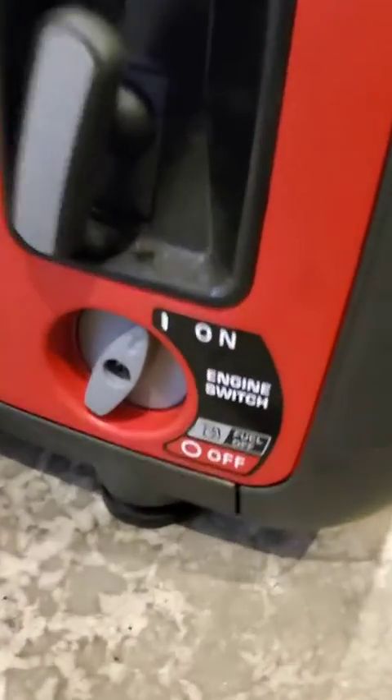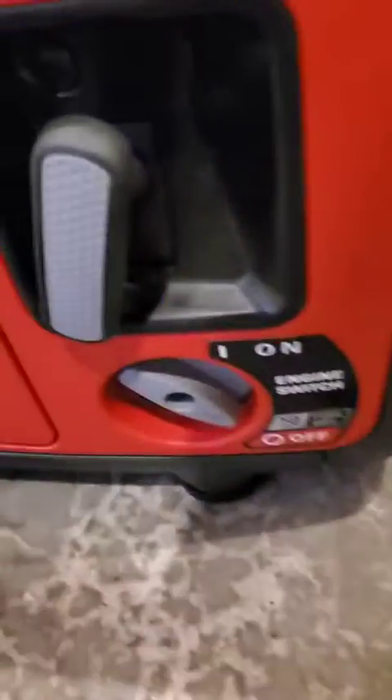It's just very simple and easy to use. You can just turn it off just that quick, and turn it right back on.